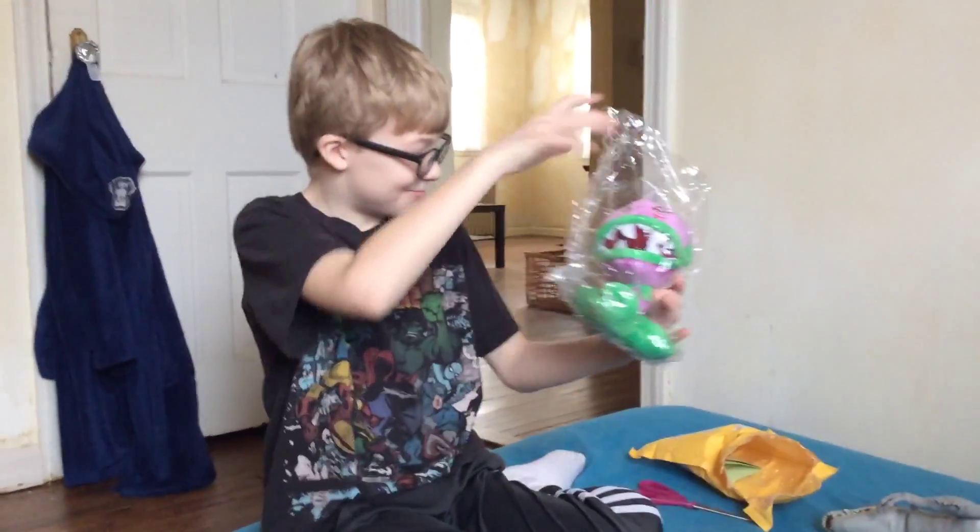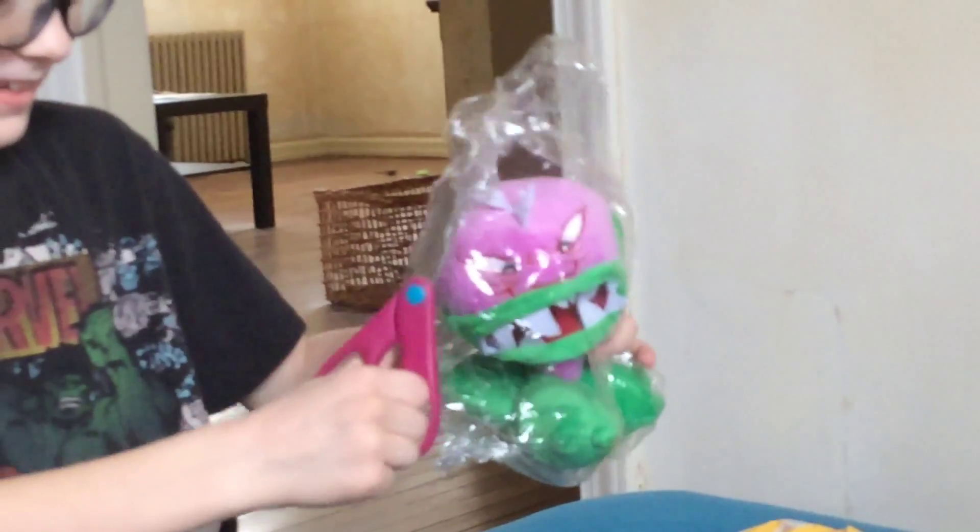Hey guys, it's ViciousTurtle here, and I just got this Amazon package in the mail. And what's inside is the Plants vs. Zombies Chomper.